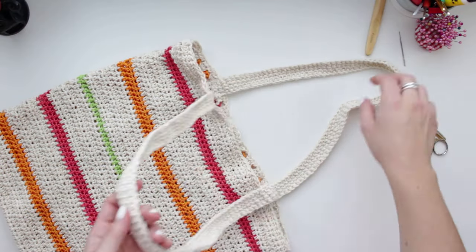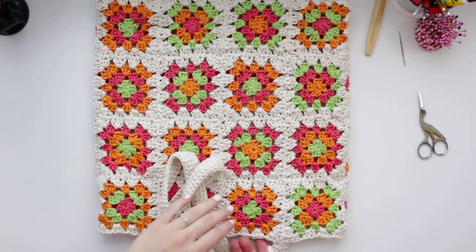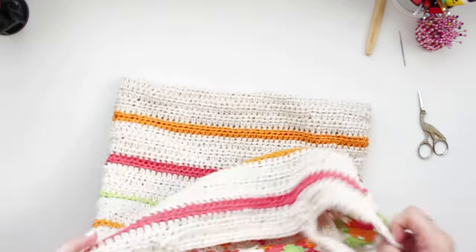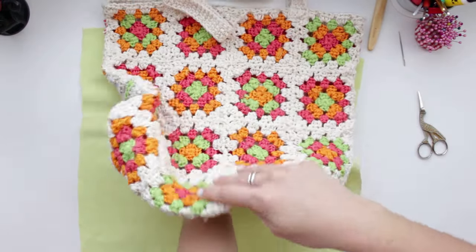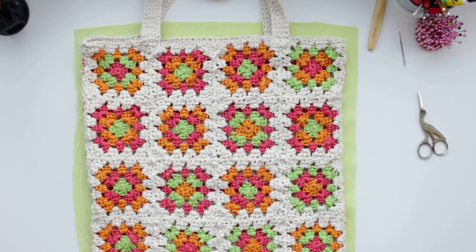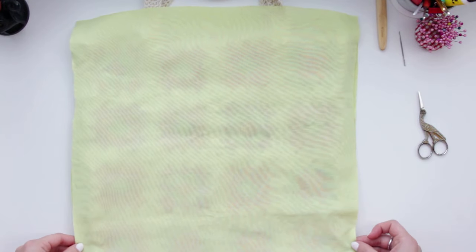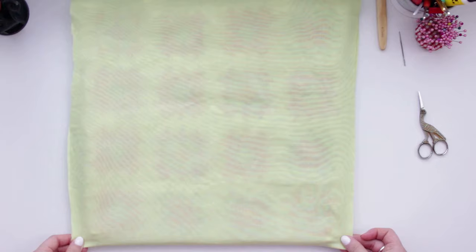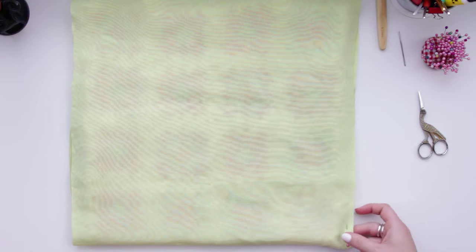Both straps are now sewn in place. For the lining, turn the bag to the reverse side. Place one side of the fabric underneath the bag, making sure you have a little seam allowance at the top for the hem, then place the other part on top. I have around half a centimeter for the sewing on the sides. Pin the lining in place and check the sizing is correct — you don't want it too big or too small.